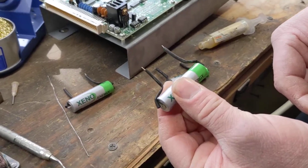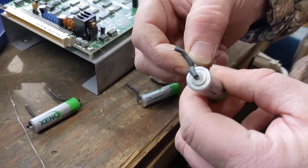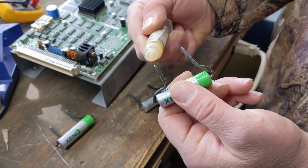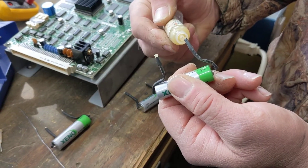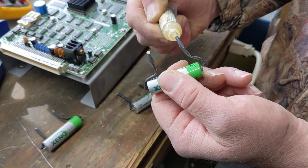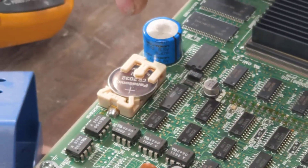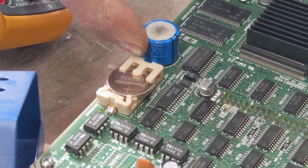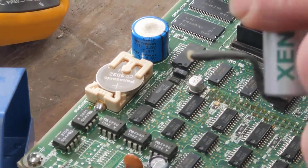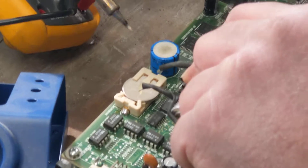Put the heat shrink tubing over the battery leads. We've got the heat shrink tubing on to insulate it. Then I like to bend the leads a little bit, curve them down. I like to use a little bit of flux — I know the solder comes with flux on it but it just makes the job go a little bit nicer. Pay attention to polarity: the plus is on this end and the minus is on this end. The end with the three tabs is the plus end, and I've got the plus end of the battery going to the three tabs. Now I'm going to solder that in.